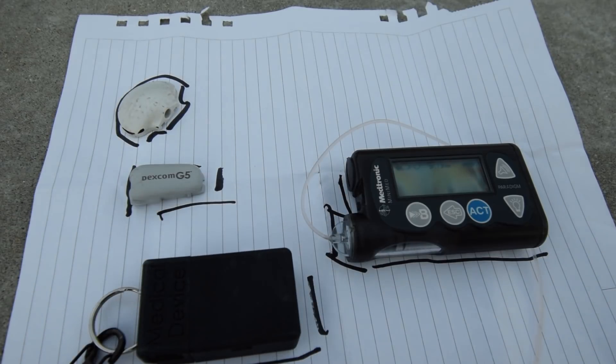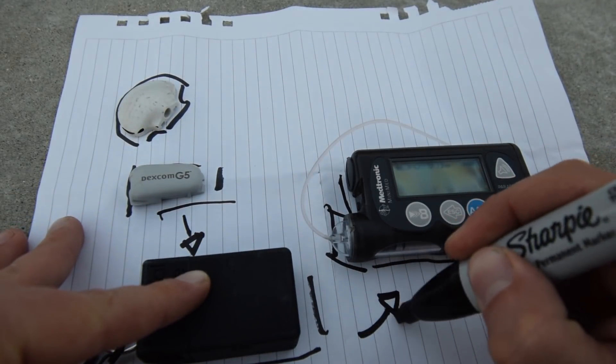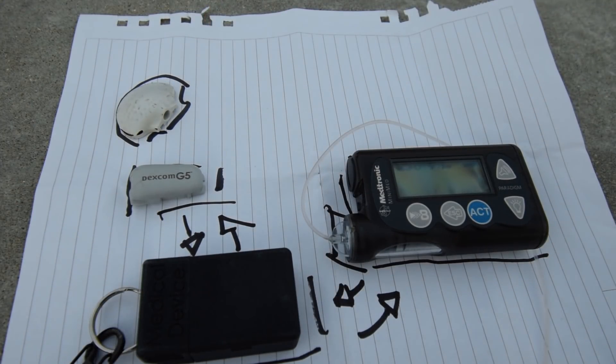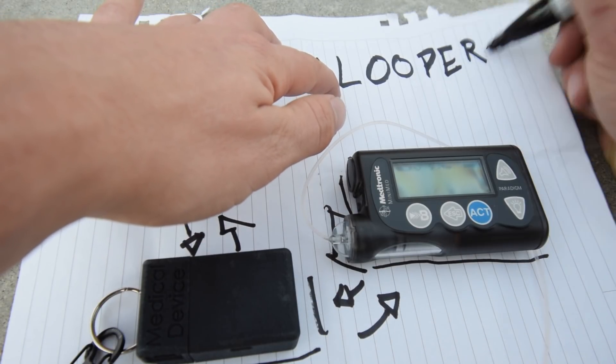That's where the Riley Link comes in. The Riley Link — this piece of equipment — allows the continuous glucose monitor to talk to the pump, and for pump information to be sent back to the continuous glucose monitor. Once this system is set up, this platform, you begin to loop. That is when you're called a looper.